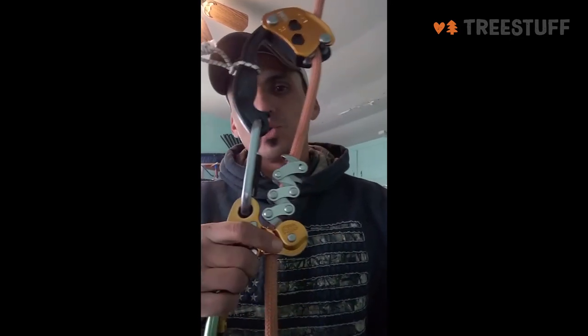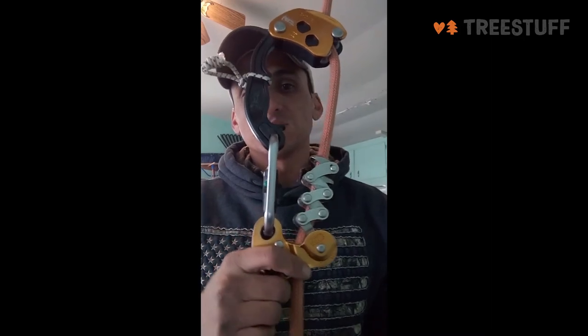It just allows you to hold on to the device. The Petzl Chicane is an amazing tool to use with the Zigzag to climb SRT.